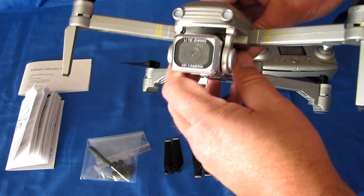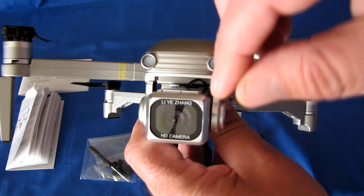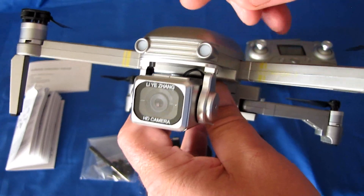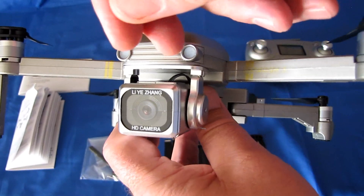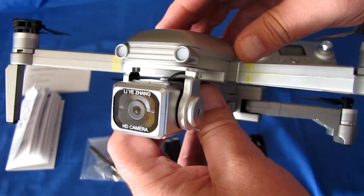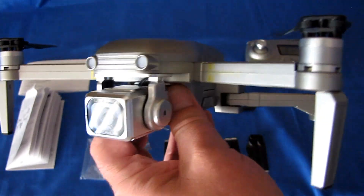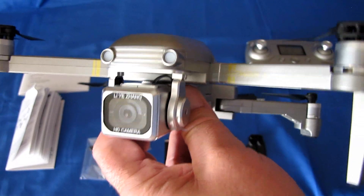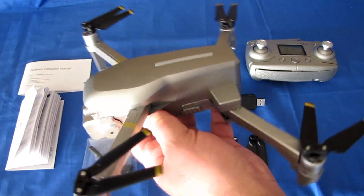A couple more things about the camera. This came with a very thin protective film over the lens — you would not even notice it, it looked almost like the lens itself. When you get this, I recommend checking to see if that film is still installed and scratch it off with your fingernail to get it off. Remove that film or else you might get a slightly blurry picture from the drone.